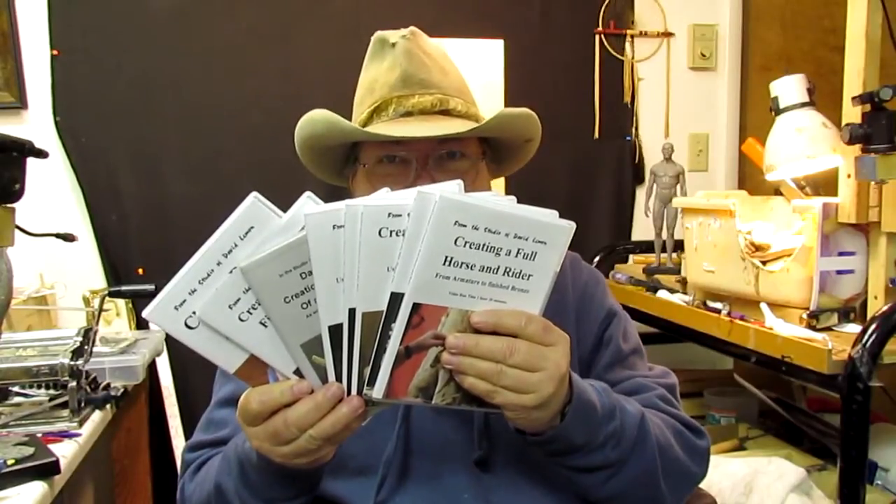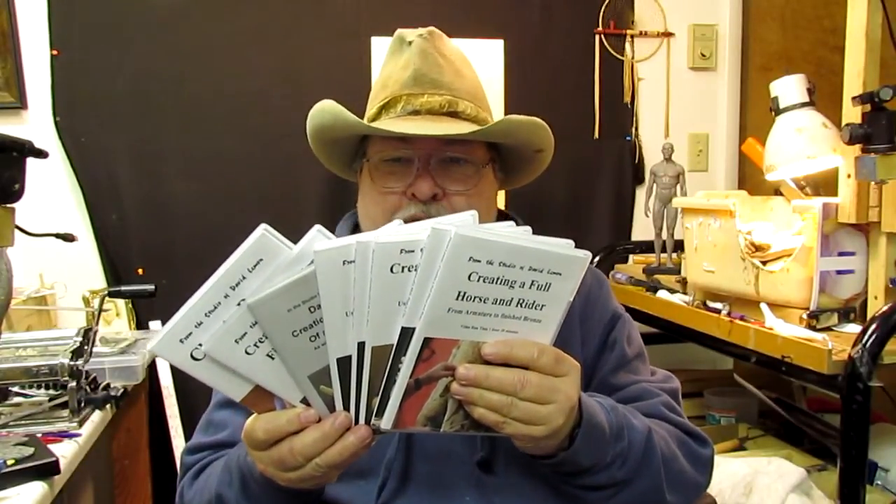I'm taking a break from the clay I'm working on to talk about some of the things I have for sale as far as instructional DVDs. I'll hold them up so you can see them all, but I'll show you each case separately and the DVD inside, then give you a Reader's Digest style review of each DVD.